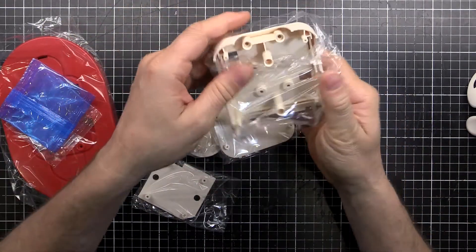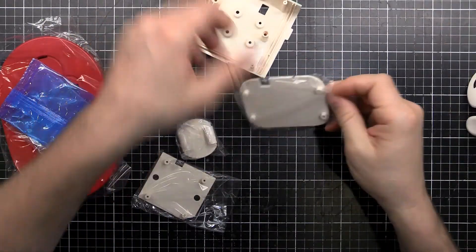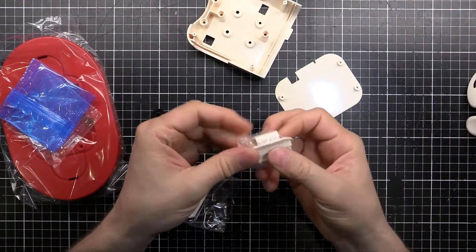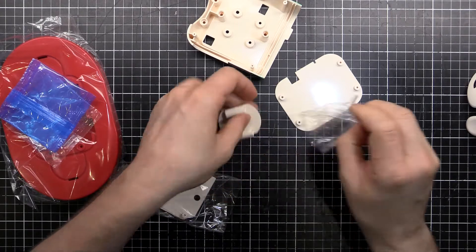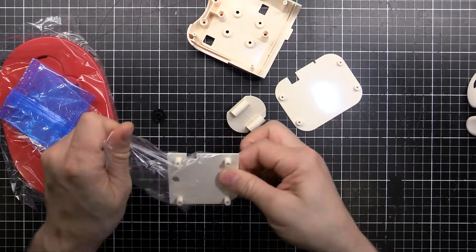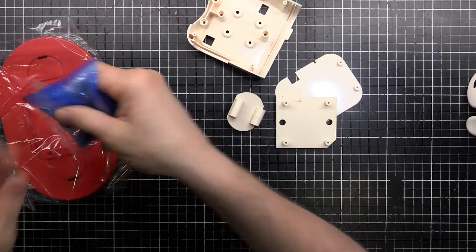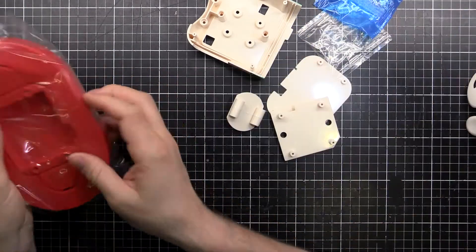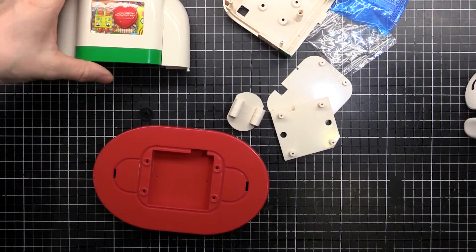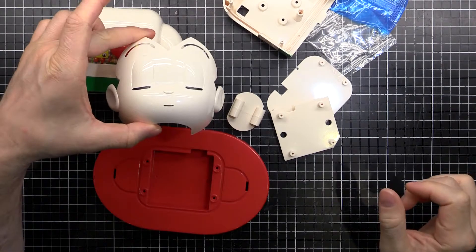So it looks like today we're going to finish off the bust — well the construction of it. There's still stuff to go inside, motors and servo motors. There are a couple of screws and the base. From last episode we've got the body here and the face.